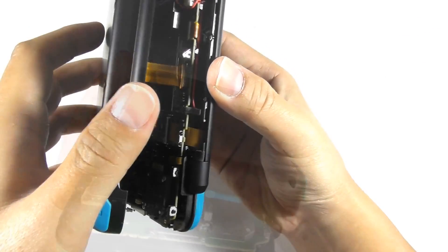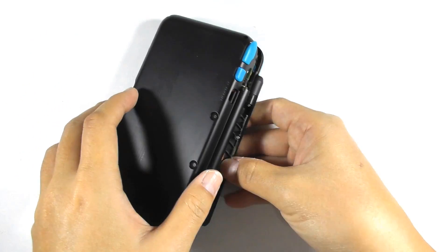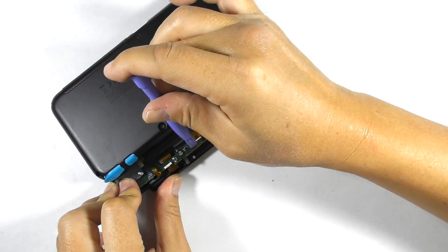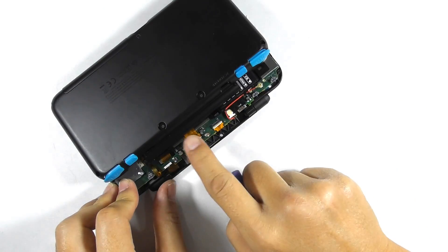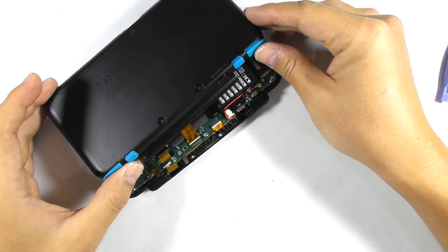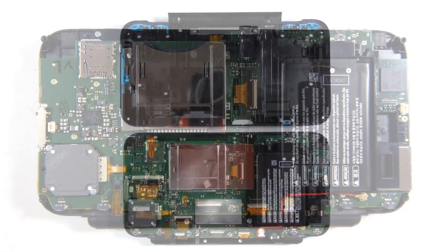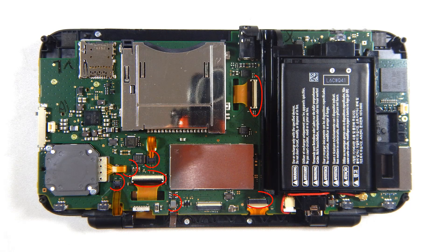There's a camera flex ribbon cable in the middle — you must unlatch this too. You may use the plastic opening tool to lift the latch. Be very careful. You need to unlatch this flex ribbon cable from the socket.